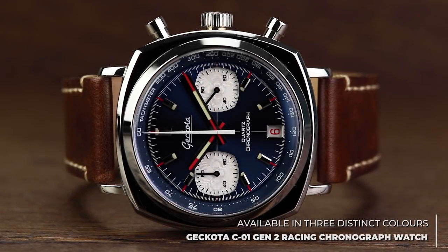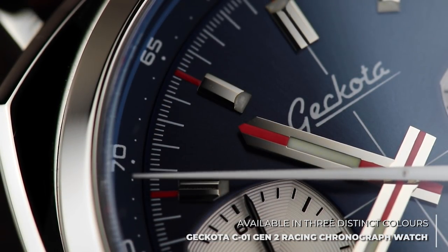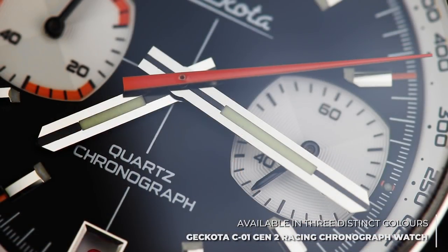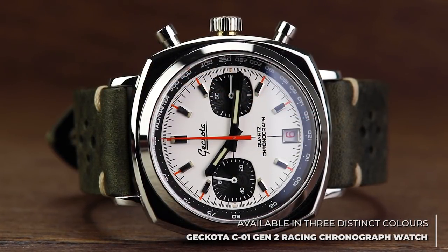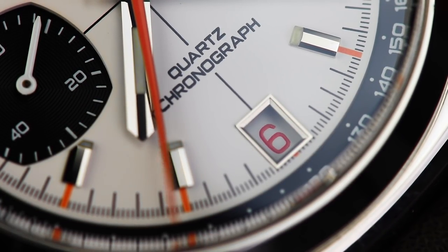With this in mind, the C1 Generation 2 builds upon the success of the original C1 and portrays this classic Kokoda piece in a new way. Featuring bold dials, a fully polished case, and a refined vintage design language, this piece is right at home in any collection. To run through the features of the C1 Generation 2 properly, it's worth looking at the Generation 1 to directly compare the two.